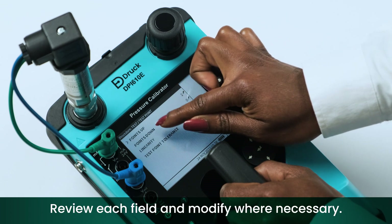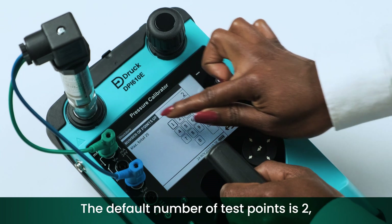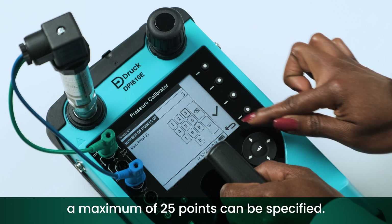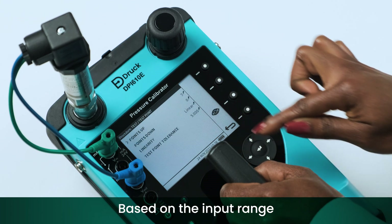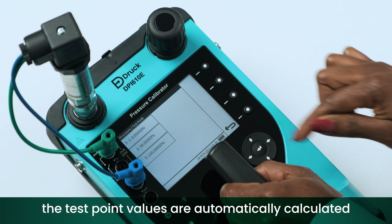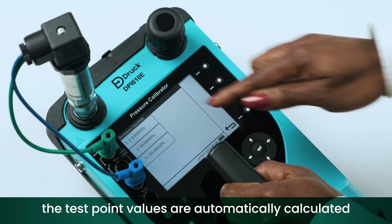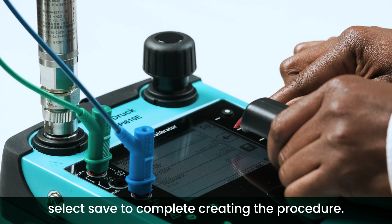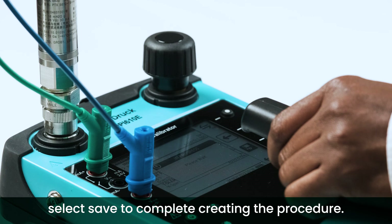Review each field and modify where necessary. The default number of test points is 2, and a maximum of 25 points can be specified. Based on the input range and the number of test points specified, the test point values are automatically calculated and the percentage values can be viewed. Once everything is set, select save to complete creating the procedure.